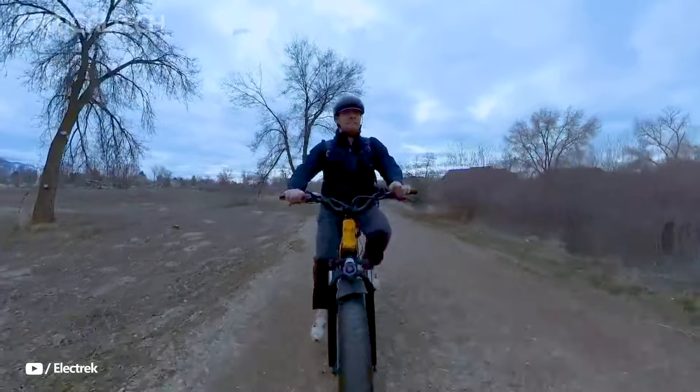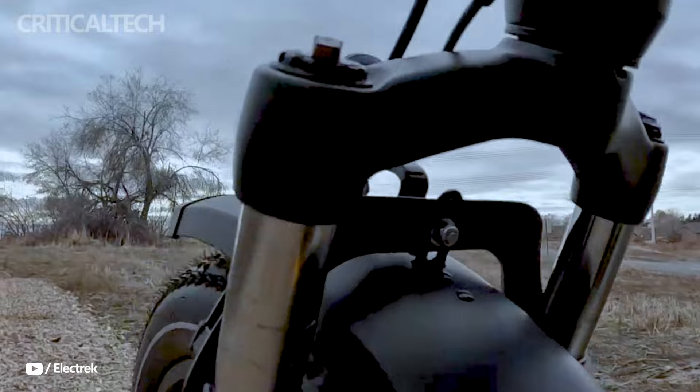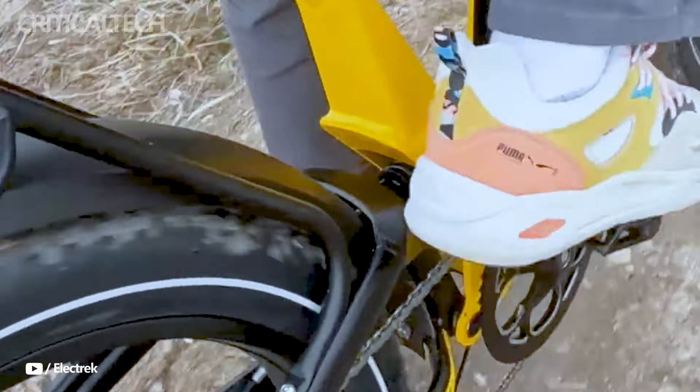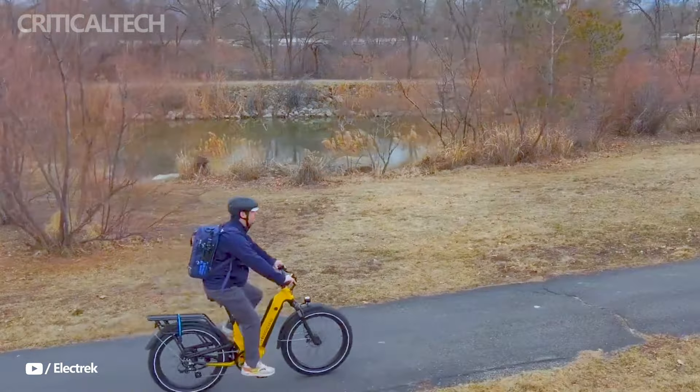Hey everyone, today we're talking about the Ginza 1.0 Trucking e-bike, which is the company's most recent announcement. Urban Jungle, the rapidly emerging e-bike brand hailing from Belgium, has just unveiled its latest addition to the electrifying world of cycling, the Ginza 1.0 Trucking e-bike.